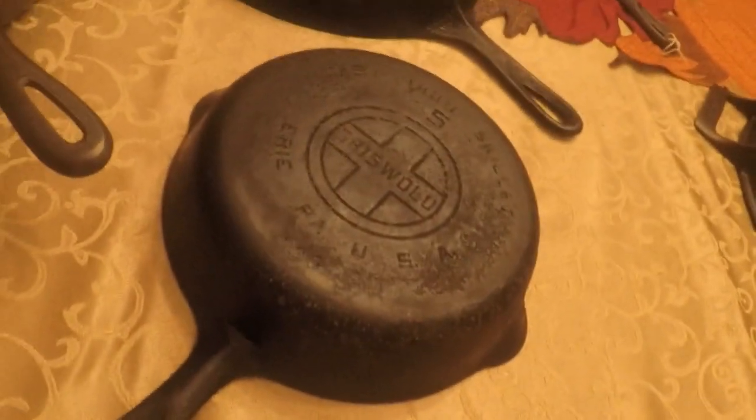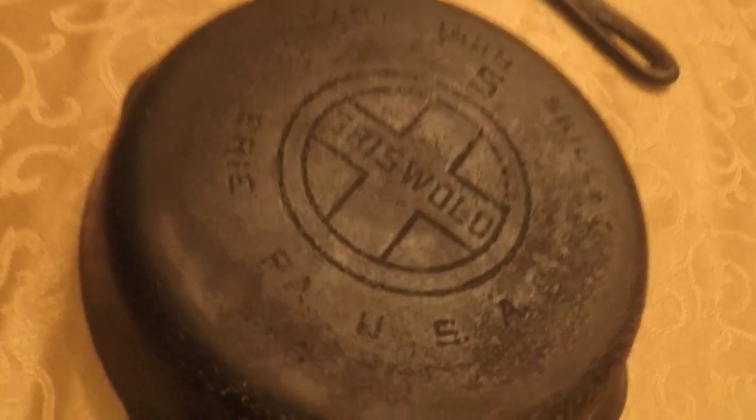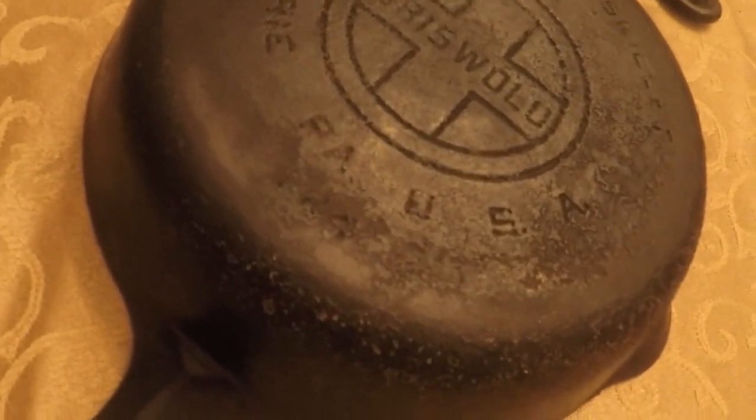I haven't been to the flea market in a while, but I've been checking Facebook Marketplace every day. Just the other night I saw this skillet listed — and it's a large logo double-cross Griswold logo, a number five cast iron skillet with the early handle. This was made from 1939 to 1944. The other side is very smooth but has built-up seasoning that'll need repeated lye bath and vinegar bath soaks. The large-logo number five is actually more rare and more valuable than the number eight, believe it or not.